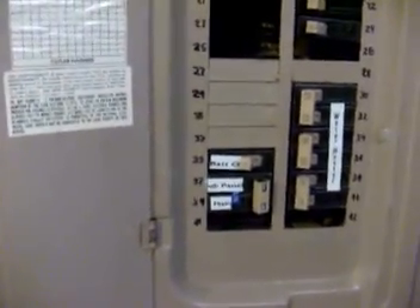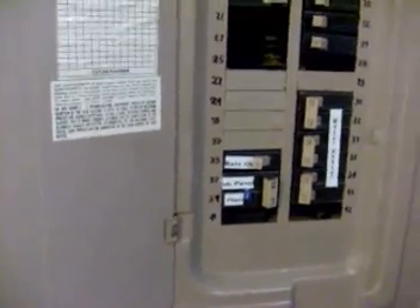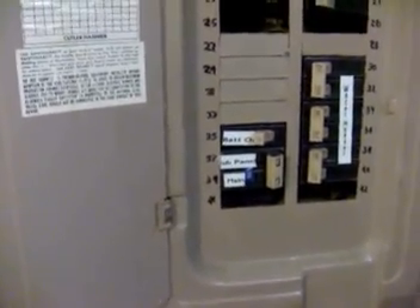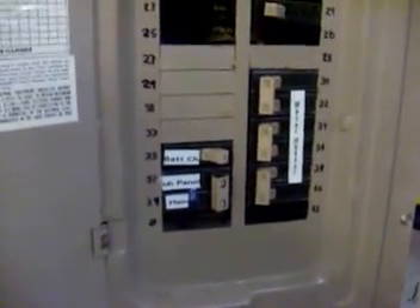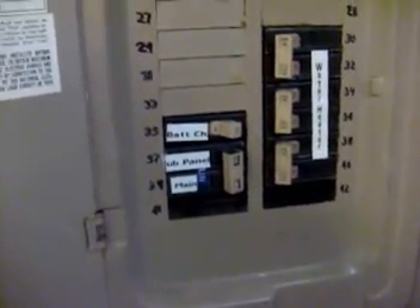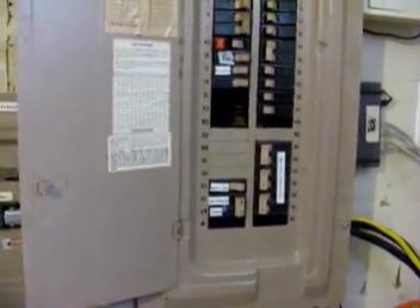The second feature I have is a 30 amp breaker with the battery charge label on it. As I mentioned, the DR2412 series inverter also has a built-in 120 amp battery charger feature. So if you need to charge your batteries — say you don't have wind or sun — or if you have a giant storm coming and know power is probably going to be out, you can throw this breaker and flip the transfer switch. This will instantly allow you to run anything the inverter runs on regular power and also charge the batteries at a rapid rate — very useful for bad weather or a cloudy stretch.